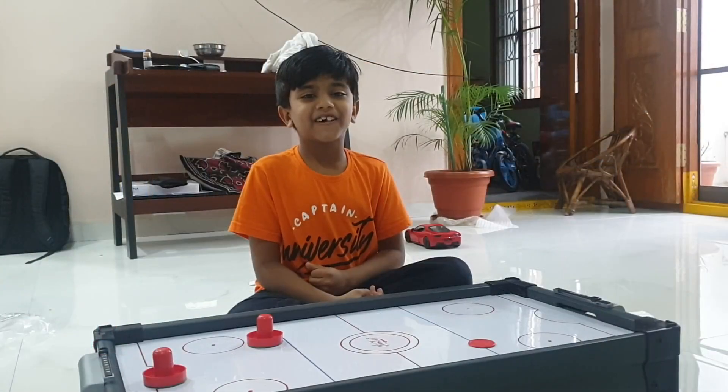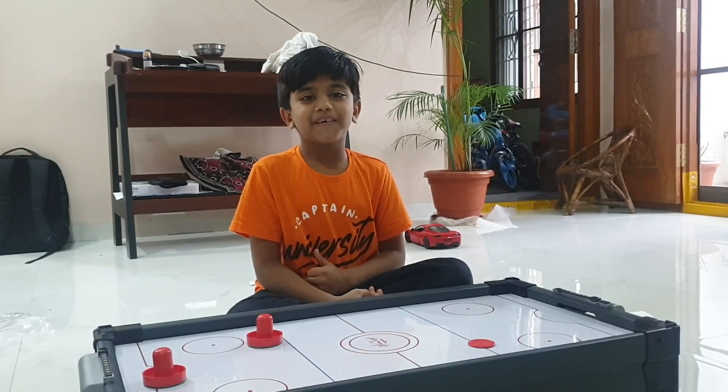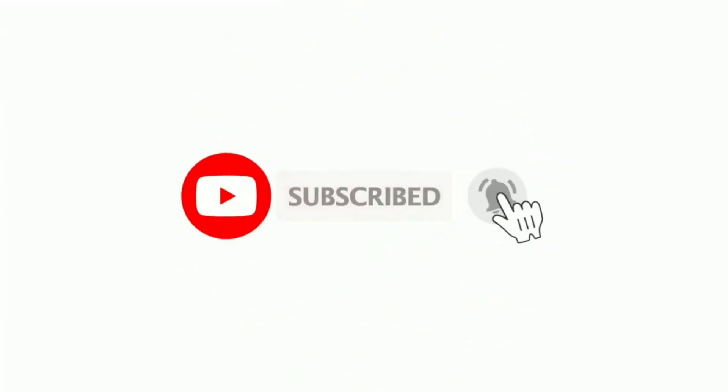Thanks for watching this video, hope you like it. Thanks for listening.